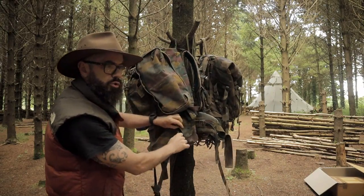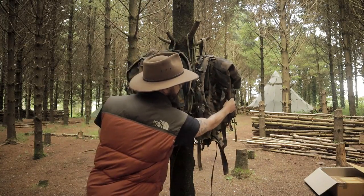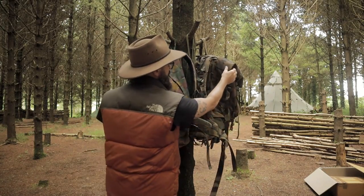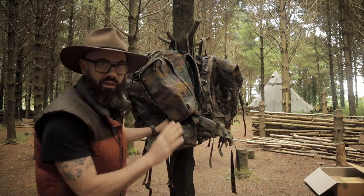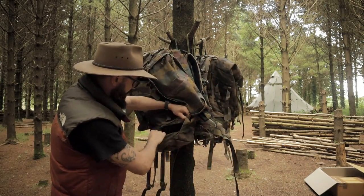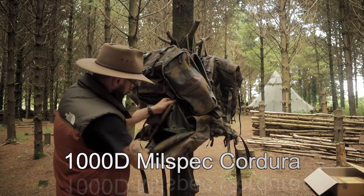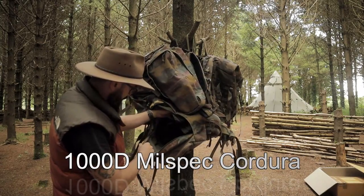It's made of Cordura-type material. I happen to have the French rucksack here as well — on the French rucksack it's definitely a thousand denier Cordura, and this feels like less. This feels like it is not as heavy weight.